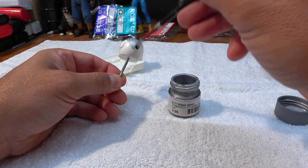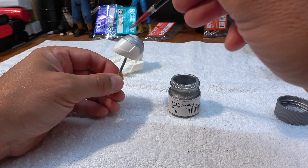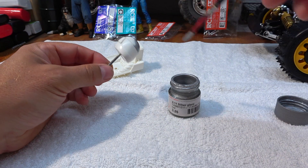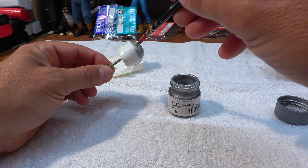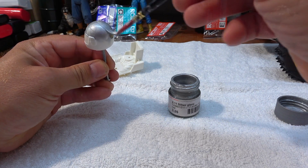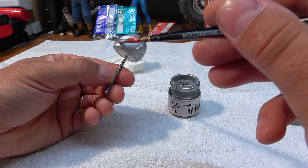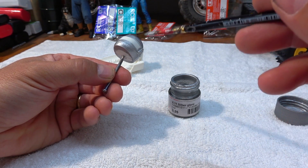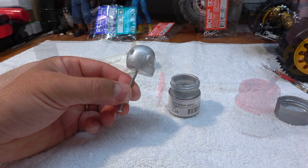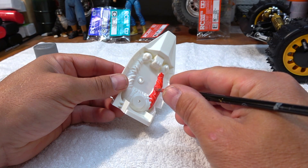The main color should be silver, so I use Tamiya Acrylic Paint X11 Chrome Silver. Now, the silver has to dry, and in the meantime I paint the body with XF7 flat red.